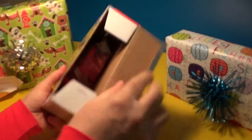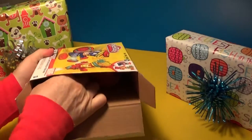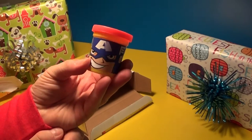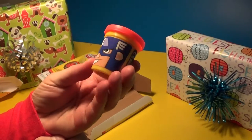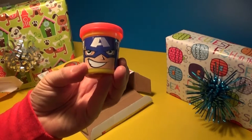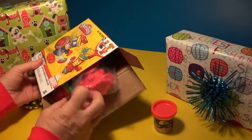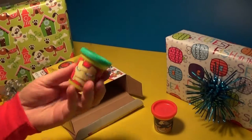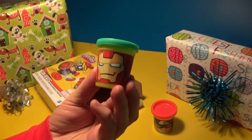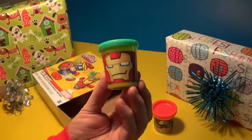Let's see what color Play-Dohs they give us. Oh look at this one, it's like a red Play-Doh, that's cool. And look who's on the front - it's Captain America! Yep. And the other one is green - that's a cool greenish kind. And that's Iron Man.